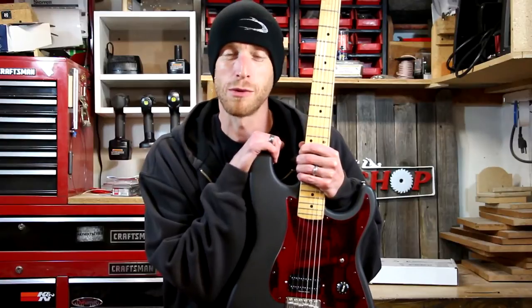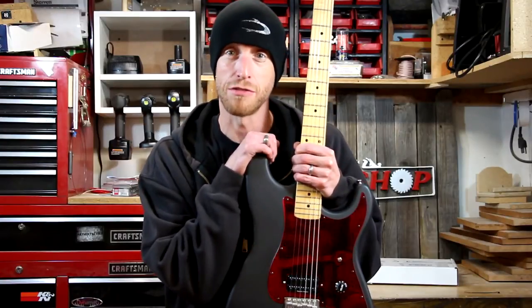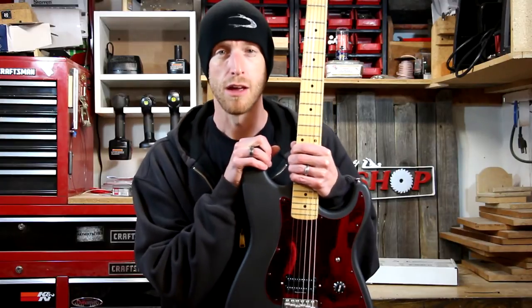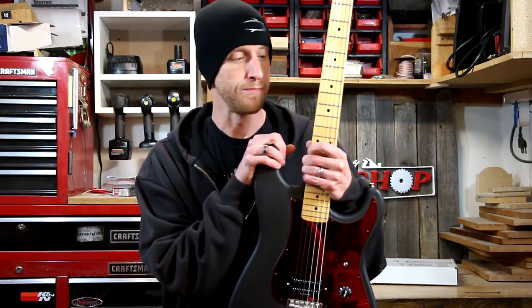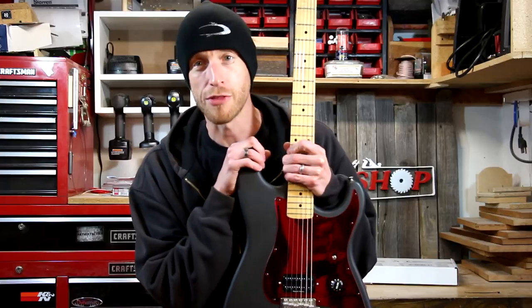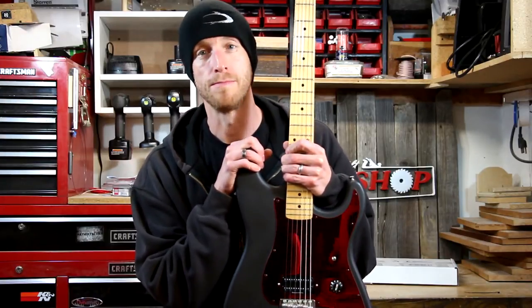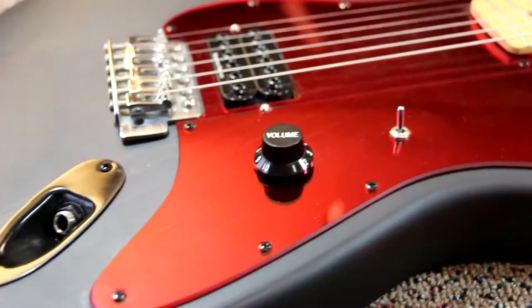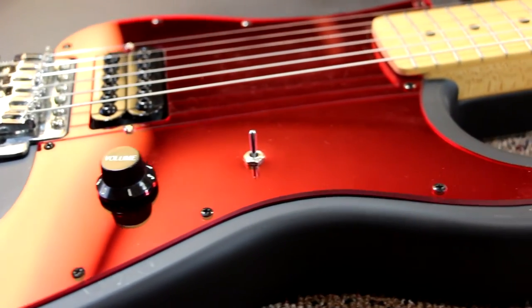Hey everyone, welcome to what I guess we're going to call part six of this lefty guitar conversion. The guitar is already completed and I've been playing it for a week or so. I've got a couple of updates and a couple of things that I still need to do to this after playing it for a little while. The guitar plays really well — I'm really happy with it, especially for an inexpensive guitar like this one is.